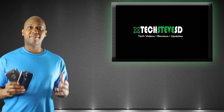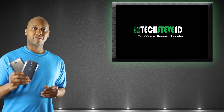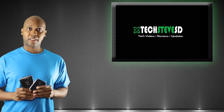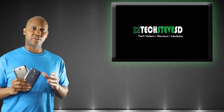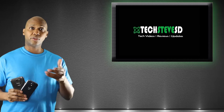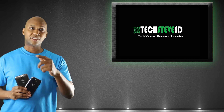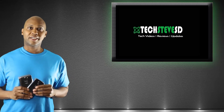Hey guys, this is Steven from techstevesd.com. In this series of videos, we're going to talk about how to use the Galaxy series from Samsung. This series is going to teach you how to use setups, take pictures, use the voice controls and more. So enjoy my videos, please subscribe, tell your friends about it and let's get it started.